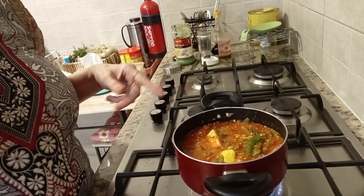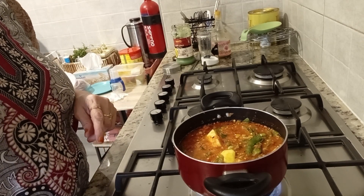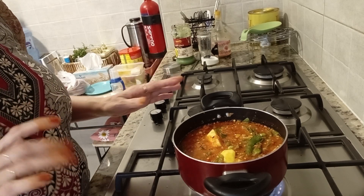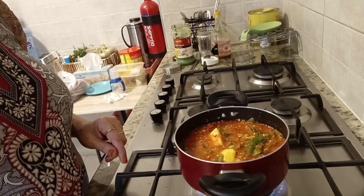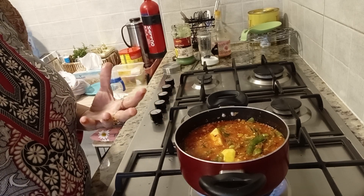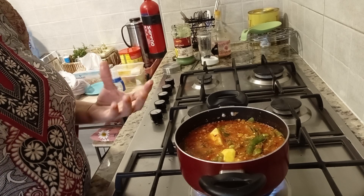Look at how beautiful it is. Now when it is ready it will be very good. If you don't need water, it will be very good. It will take 30 minutes. When it is ready I will show you in a short video. It will be very strong. I always make food with vegetables and very few ingredients.